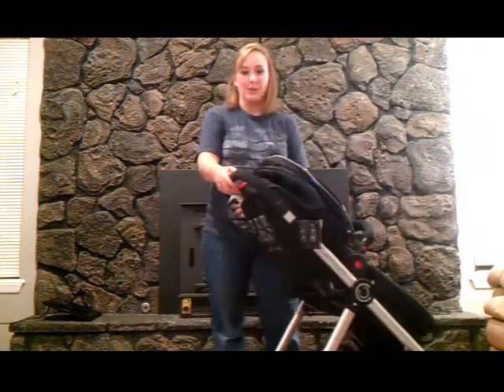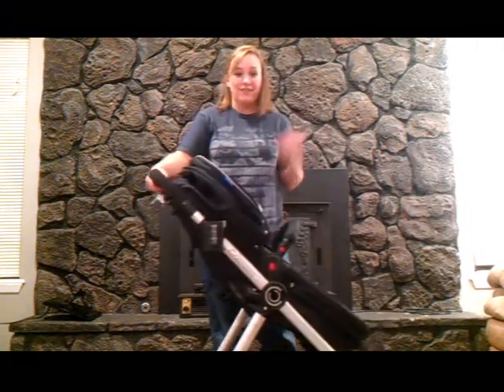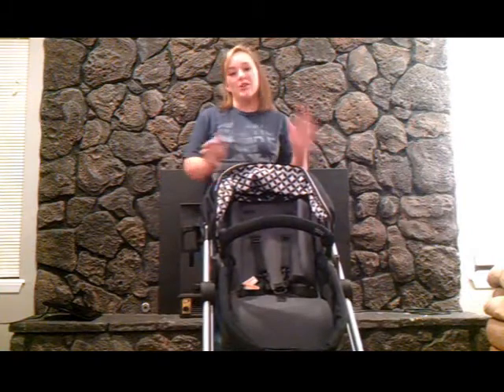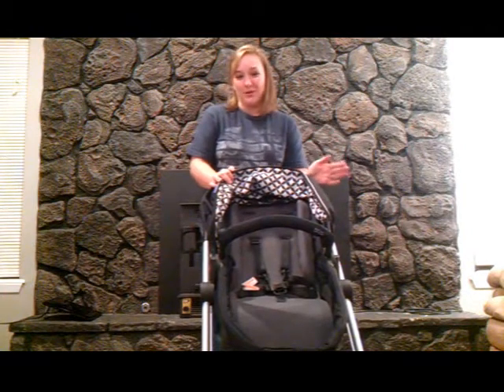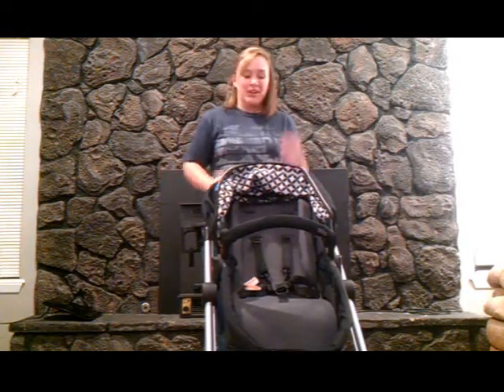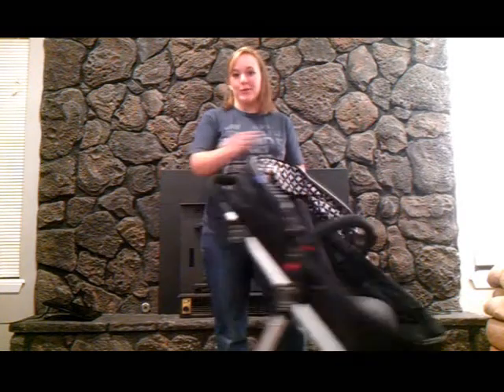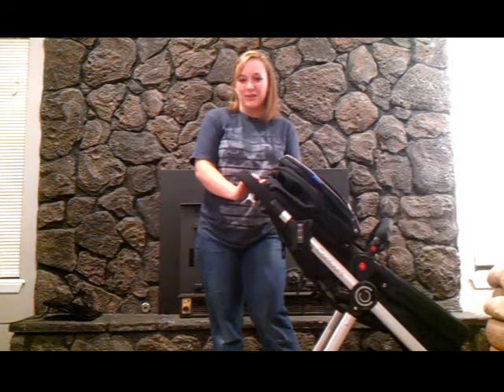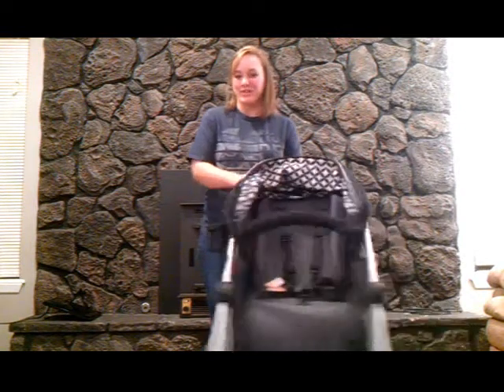So that is a quick look at the new Contours Bliss from Colcraft. I give it five stars — it's easy to use, great for newborns, and it also works for my two-year-old who is 30 pounds. This stroller goes up to 40 pounds, so you get a lot of usage out of it from newborn all the way up to toddlerhood. Hope you enjoyed this brief look at the new stroller from Contours.